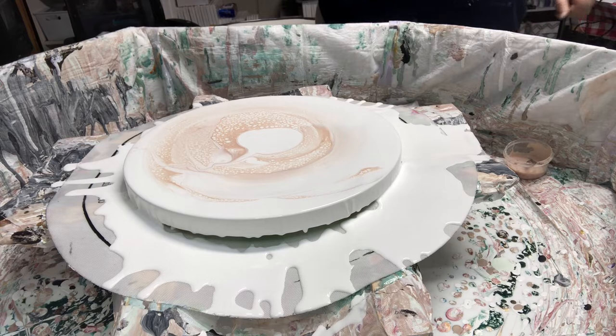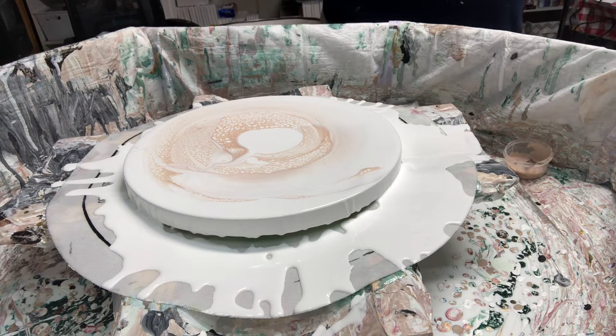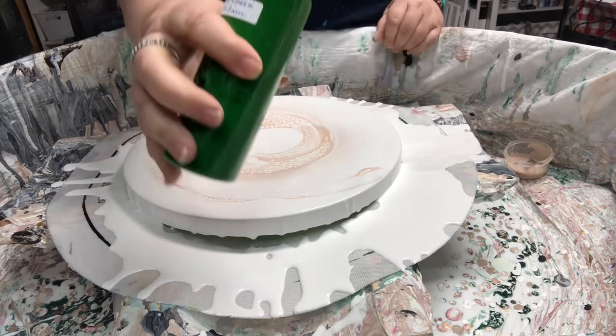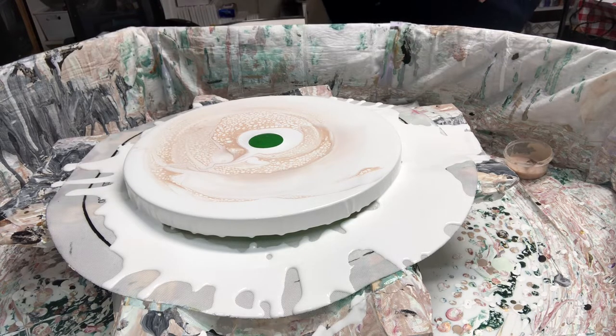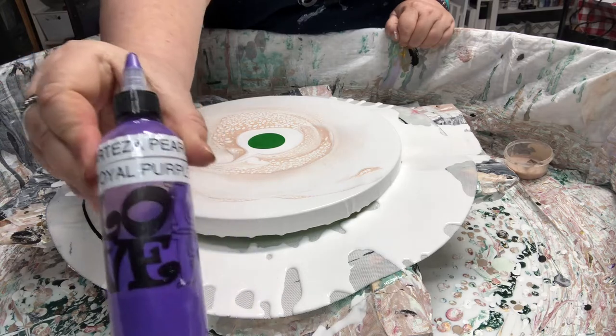I think I'll stick with one big bloom. I've got one, two, three, four, five, six colors — let's just stick with that. This is Hooker's Green, Liquitex Basic — we'll put a nice puddle of that. Then I like putting dark colors first: Arteza Pearl Royal Purple — put a puddle of that.